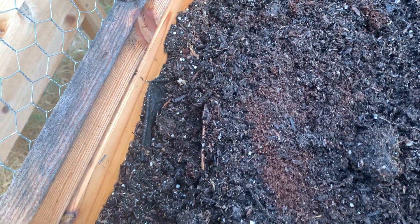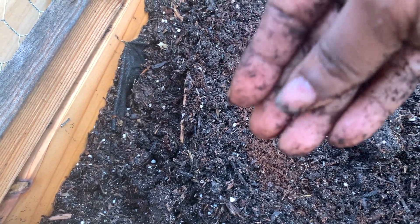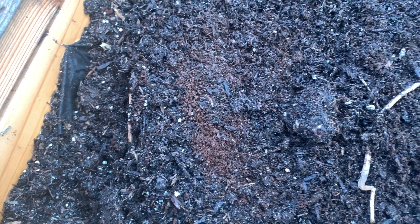I'm just going to sprinkle some seeds and see how they do. They're so tiny that I'm just going to kind of sprinkle them here on the surface, and that'll be it.